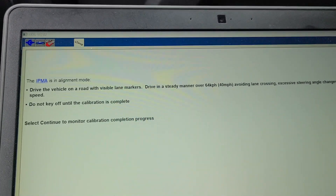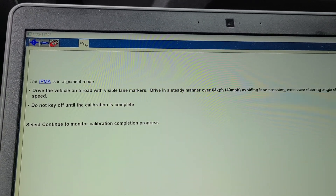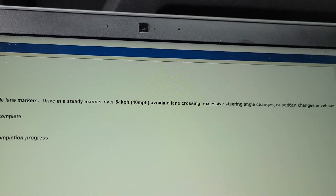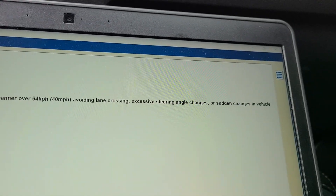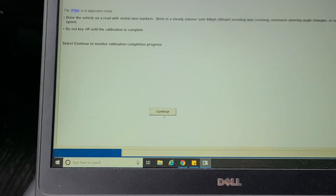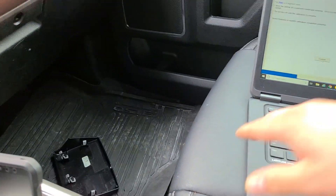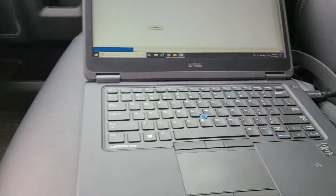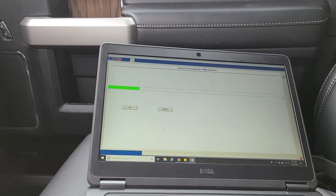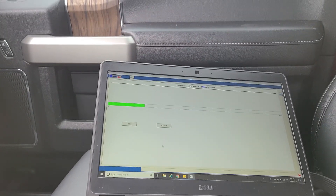We pulled over on the side of the highway because I dropped the phone — I was worried about the road, not the phone. The screen says: drive with visible lane markers, drive in a steady manner over 40 miles per hour, avoid crossing lanes, excessive steering angle changes, or sudden speed changes, and do not key off until calibration is complete. I'm going to get up on the highway, press select, and manage this laptop in what I feel is a safe manner. You can see the loading bar is loading in green.